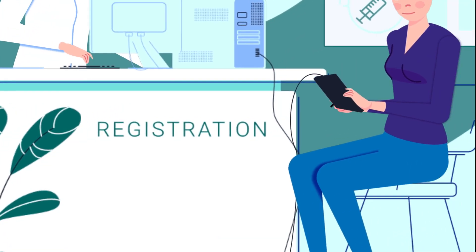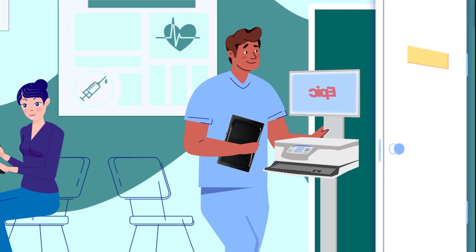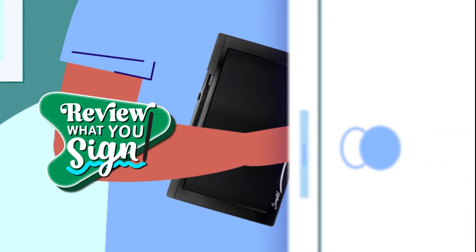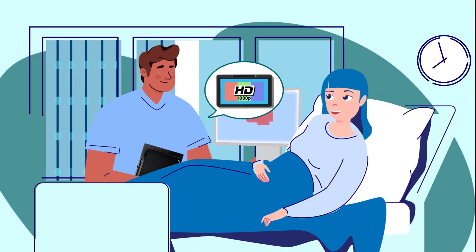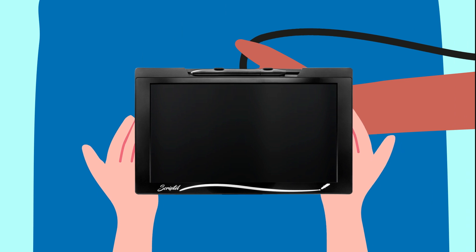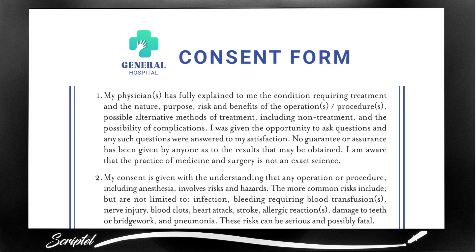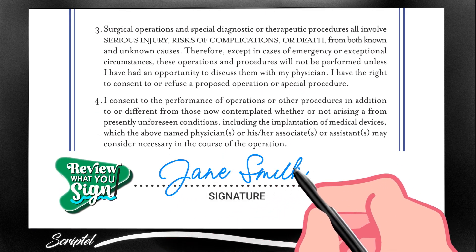Your healthcare system can now improve the patient experience by enabling them to review and e-sign Epic documents on one device. This eliminates the manual steps of selecting the document for patients to review, directing the patients where to sign, and reassuring the patient that their e-signature was applied to the correct document.